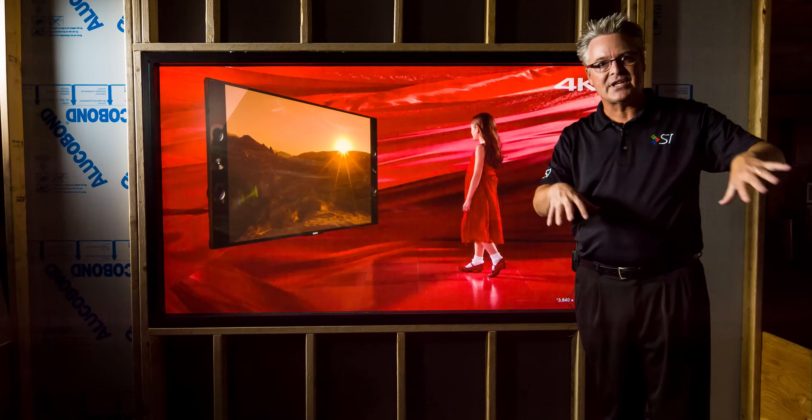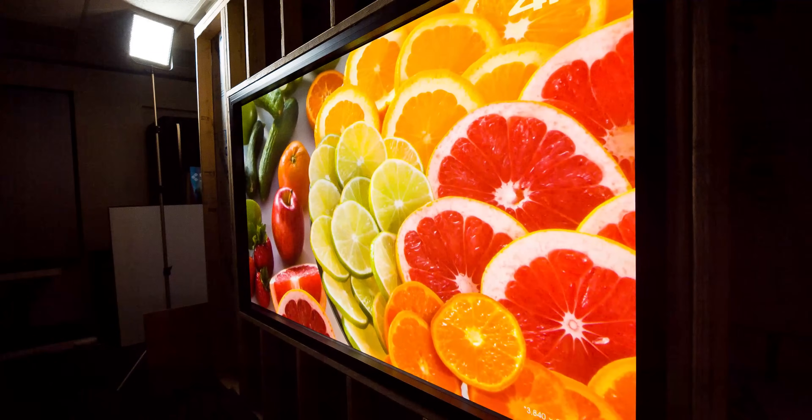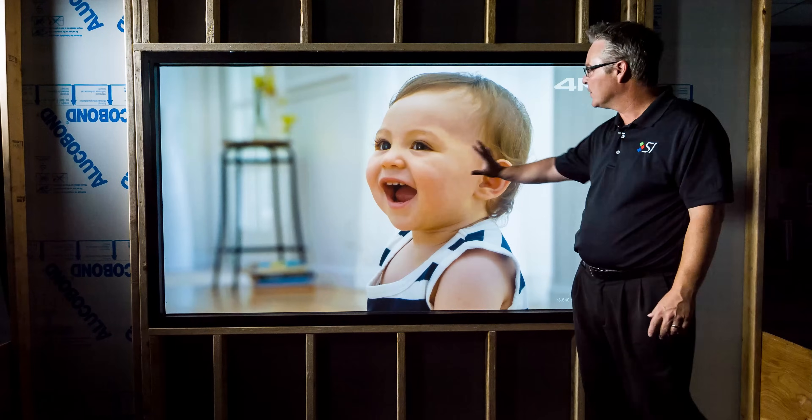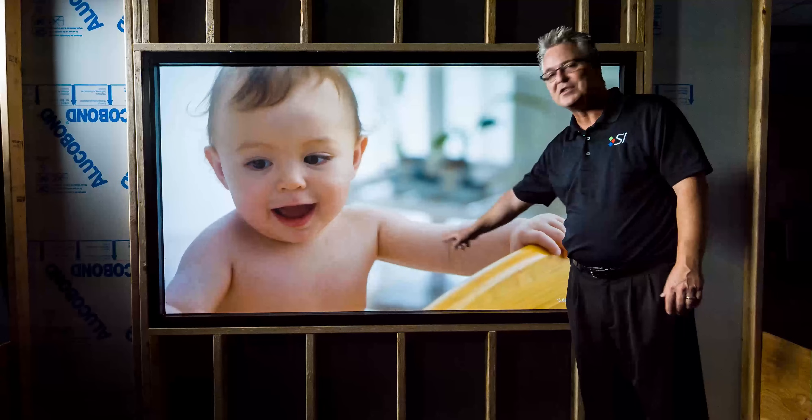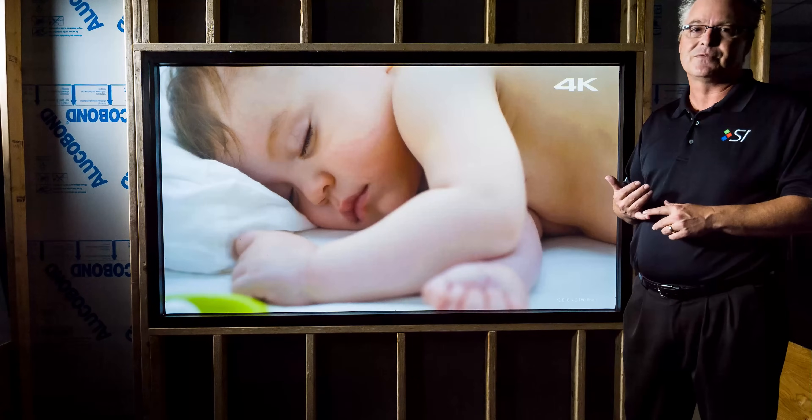Lots of lights on the front side of this screen — we've got two lights lighting me up here, so more than probably in your typical conference room. No hotspotting, beautiful color palette, and as smooth as a baby's skin right there. So again, for your next project, do consider Flex Glass from Screen Innovations for rear projection.